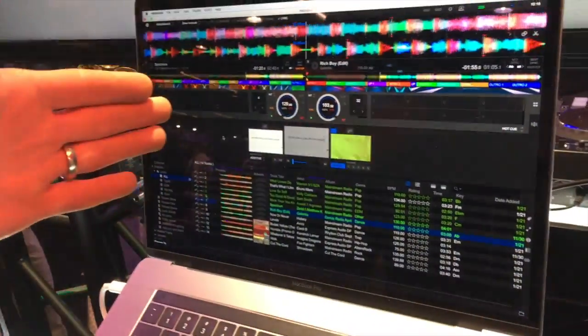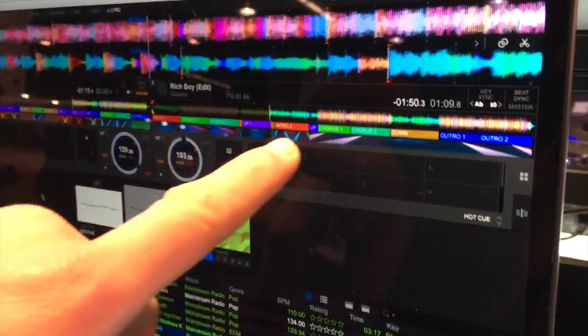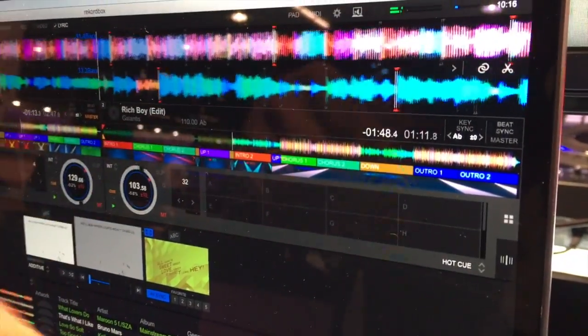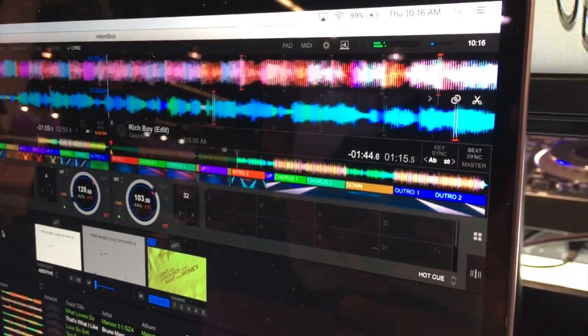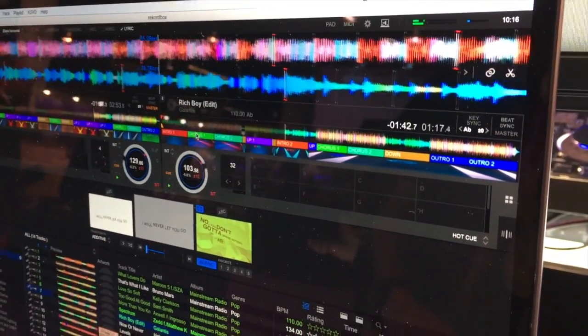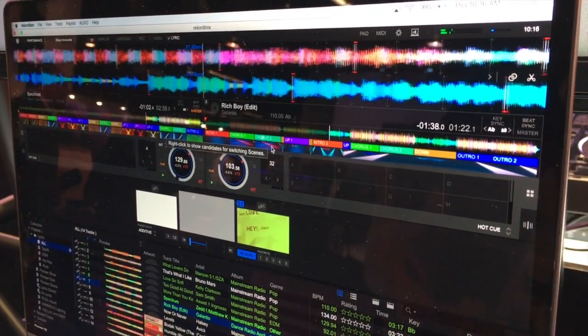Let's look in the software here. Rekordbox already does your beat grid analysis, and now it's doing phrase analysis as well. You can see these colored blocks detect where the song intro, outro, chorus, and those kinds of sections are. It automatically measures the level of energy for the song and then picks a lighting scene that suits that mood.